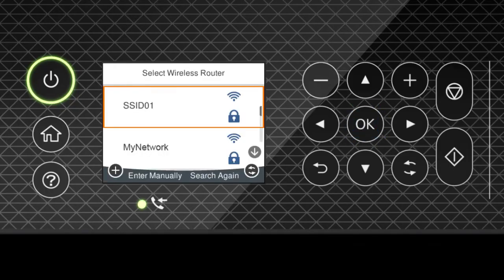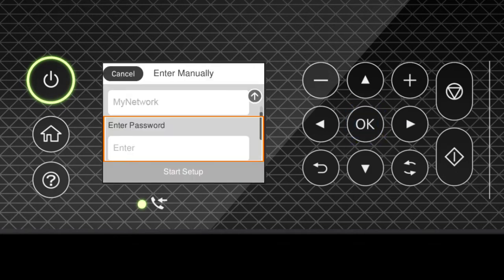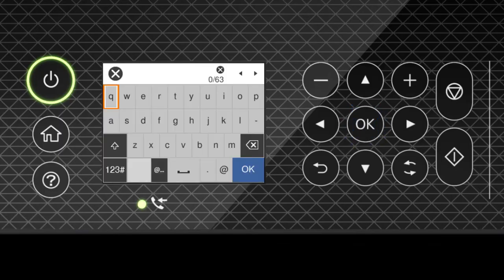Press the Up or Down arrow button to select your network's name, then press OK. Press OK again to select the Enter Password field. Next, enter your wireless password. Press the arrow buttons to highlight a character, then press OK to select it. If your password contains upper or lowercase letters, be sure to enter them in the correct case.